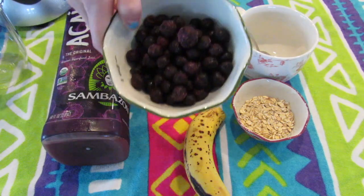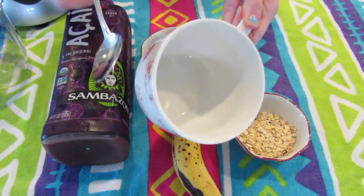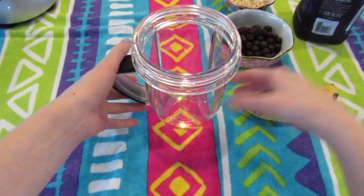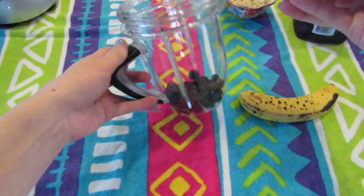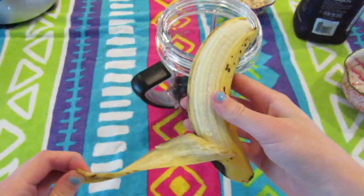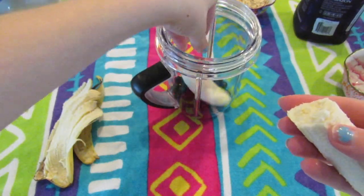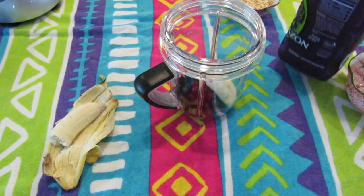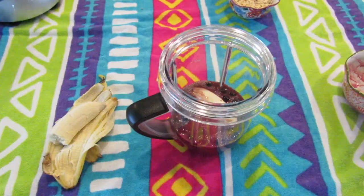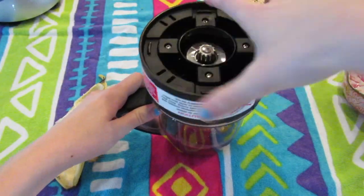Alright, so for the açaí bowl, you're gonna need some açaí, some frozen blueberries, a banana, oats, a mug or a bowl, and a spoon. I'm gonna take my NutriBullet, but you can use any blender that you have. I'm just gonna take the cup and add all my frozen blueberries, then add half of my banana — I'm gonna use the other half on top. Then I'm gonna add my açaí, which is in juice form, so I'll add about half a cup — this makes one serving. Then I'll add the blade on top and blend it up.